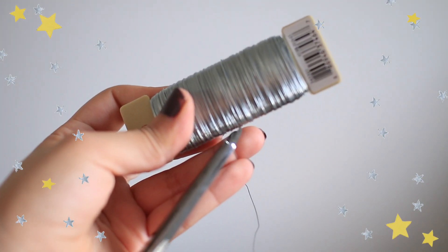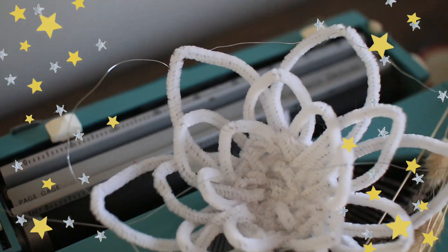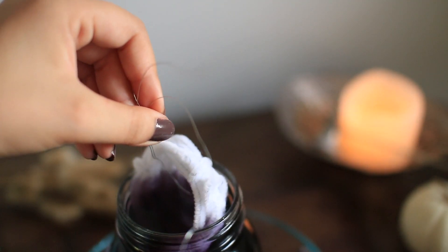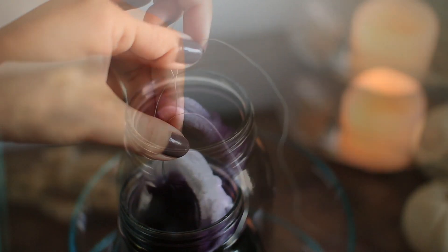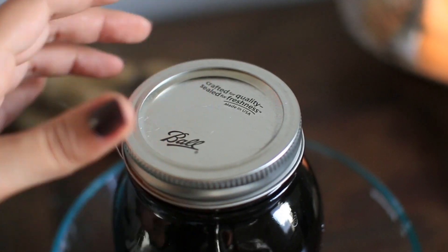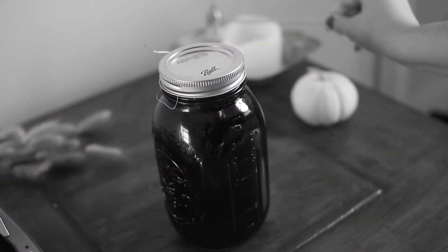After it's all mixed up, you just take your wire and pull it through the center of your pipe cleaner shape, or however you feel it would be more balanced. Then you place the pipe cleaner into the solution, making sure it doesn't touch the sides or the bottom of the glass. Now you just secure the wire onto the opening and close the lid. This is where the magic happens — leave it alone overnight or for about 8 to 10 hours and your crystals will form.